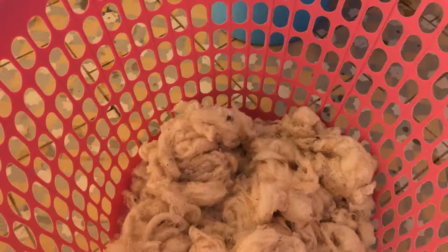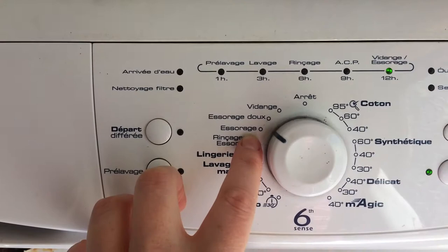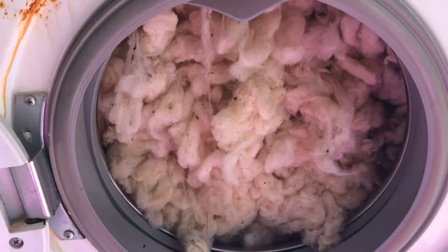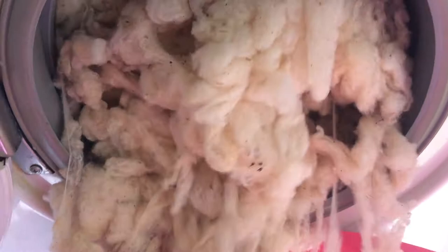Once I've squeezed it out and dropped it in a basket, the wool is ready to dry. I speed up this process by using the spin cycle on my washing machine — but do not try washing your wool in your washing machine. You run a very high risk of felting the wool, and then the fiber would not be usable. So I only spin off the excess water to let it dry more quickly, then leave it in a breezy, sunny place where it dries in much quicker time.